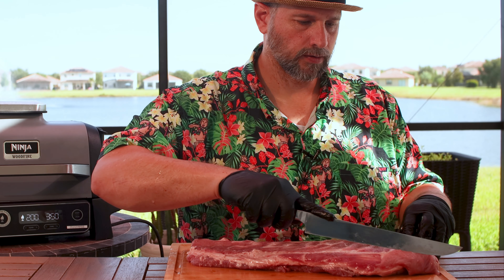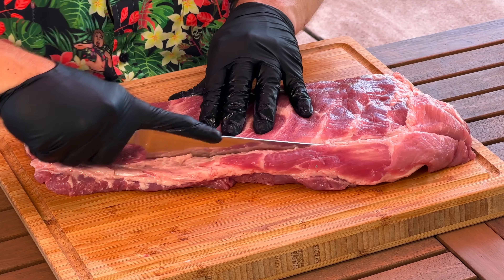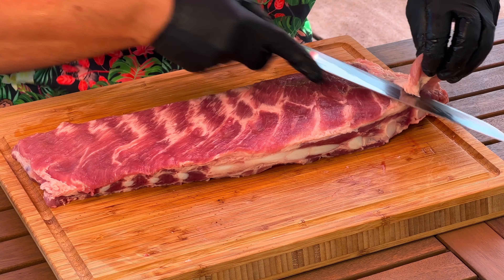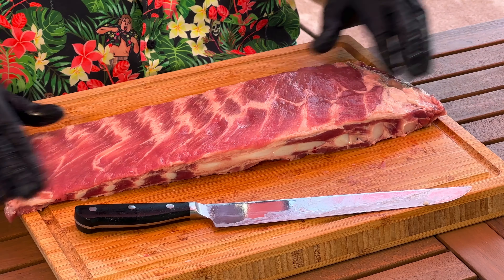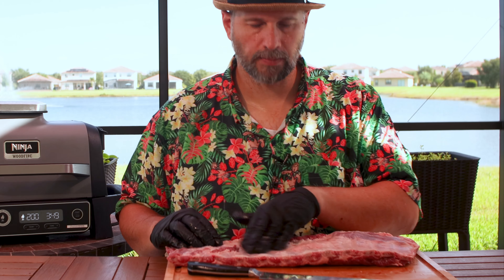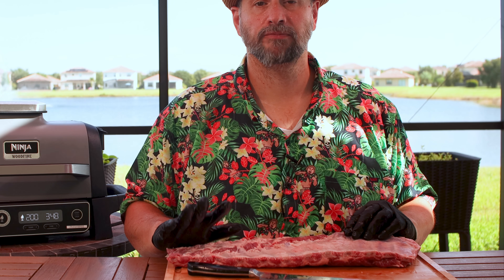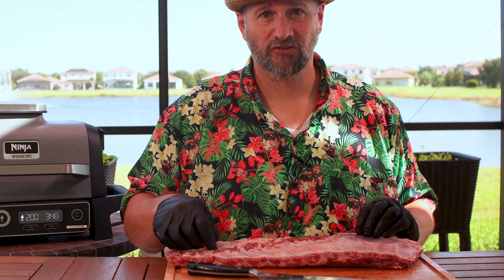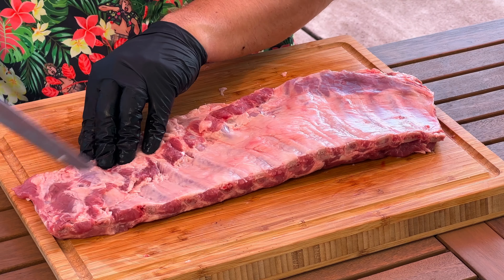The last cut is squaring up this edge — it's got a little bit of a taper and we're going to take that off. You'll feel some bones around here; this is where you get what you call rib tips. Go in as heavy as you can. That's your rib tips — a little bit of chunky meat we can clear off. Now we have a nice flat streamlined piece of pork ready to go, other than the membrane.